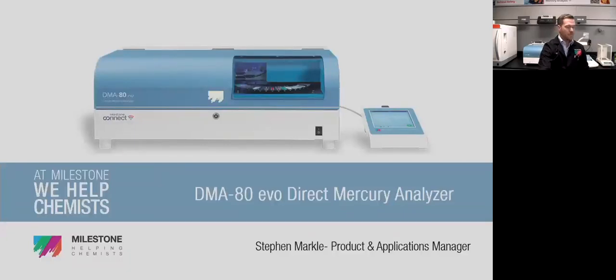Let's go ahead and jump in. Hi everybody. My name is Steven Markle. I'm the Product and Applications Manager for Milestone Incorporated here in North America. Today we're going to talk about the DMA80 EVO Direct Mercury Analyzer, specifically for your academic needs.